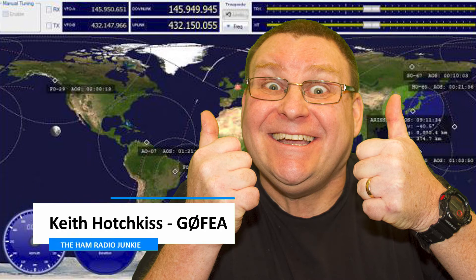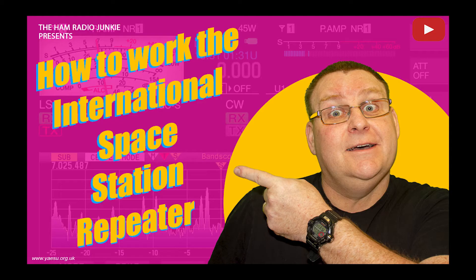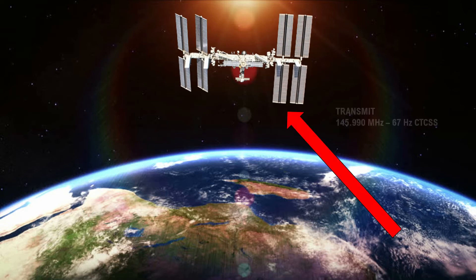Working FM satellites can be quite exciting for the radio ham, especially if you make contact over vast distances. Recently I produced a video that looked at the repeater system that's now on board the International Space Station — I'll leave a link in the description below. That video gave details on the uplink and downlink frequencies, the channel settings for your radio, and also some best practice for antennas.